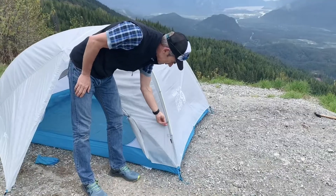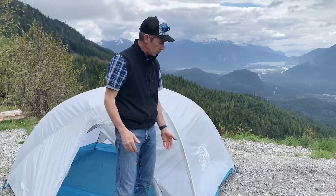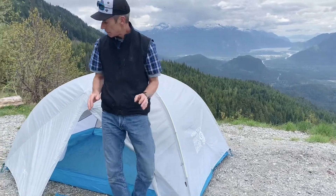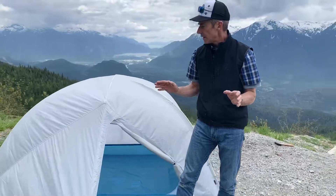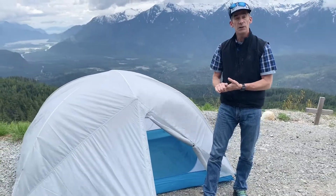You can also guy out this tent — there are reflective guy points. So if you're camping on the coast and it's a little windy, you can really lock down this structure. The Aspect is a great tent, focusing in on lightweight and using the best materials available. I think Mountain Hardware has done a stellar job with this tent.